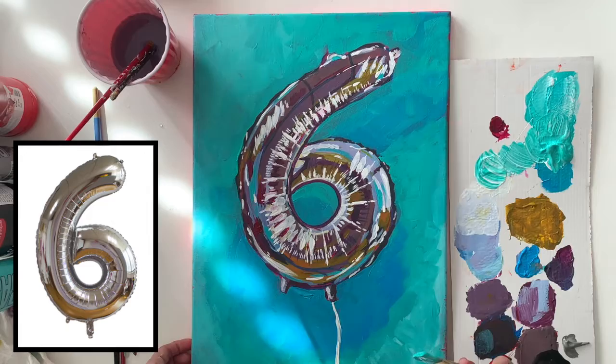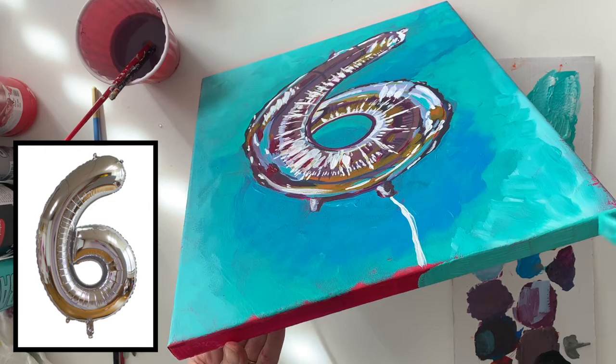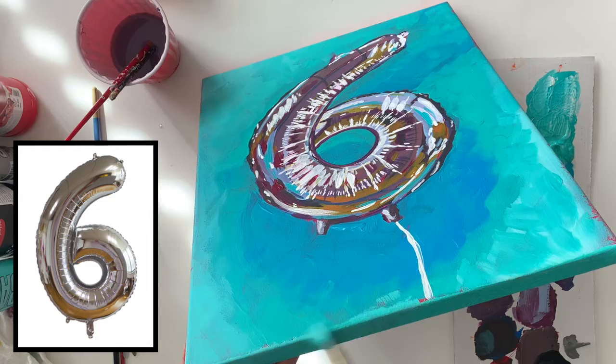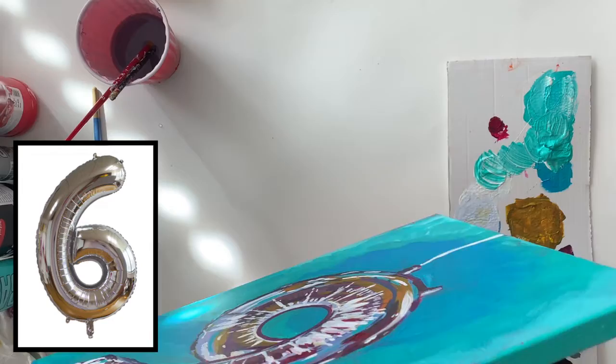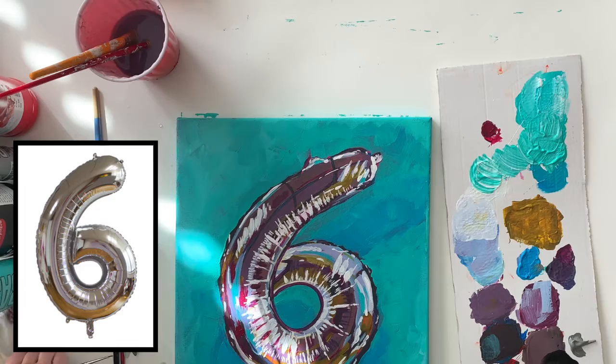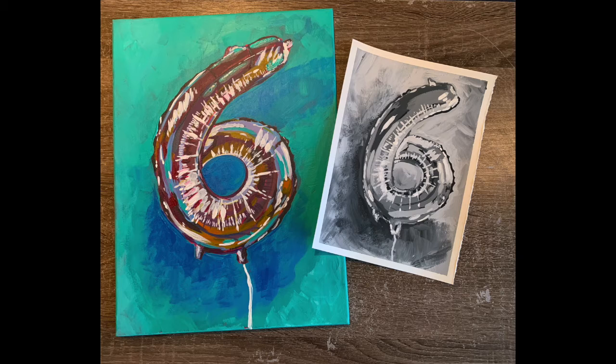As part of my finishing touches, I also want to paint the edges of my canvas. You want to address your edges in some way — you could paint them all white or all black, or you can wrap the image around the edge of the canvas, which is what I'm doing here. I'm going to continue that balloon string all the way around the edges. The colors of paint I used were red, blue, yellow, magenta, and aqua, as well as white. Here's my painting alongside my grayscale one — hopefully you found this video informative, thanks for watching.